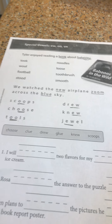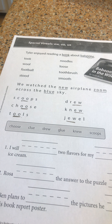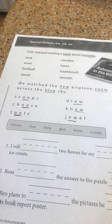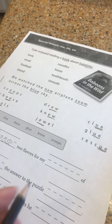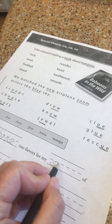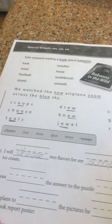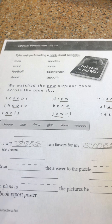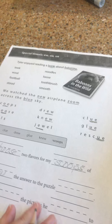So we're going to use some of these choices with these digraphs in these sentences: choose, clue, drew, glue, new, scoops. 'I will blank two flavors for my blank of ice cream.' We're going to do something with some ice cream, so I think we're going to choose two flavors for my scoops of ice cream.